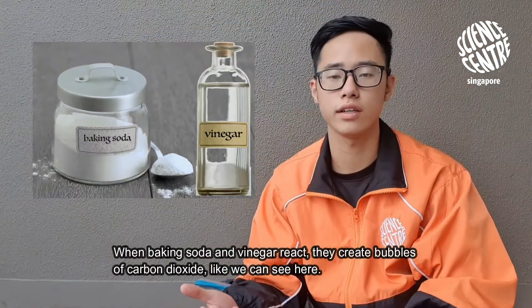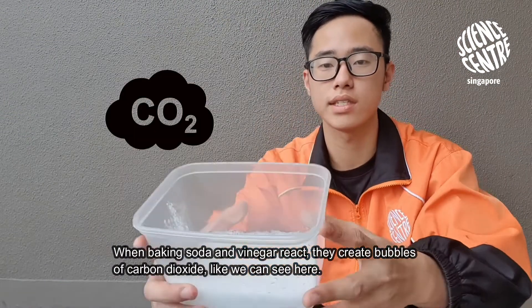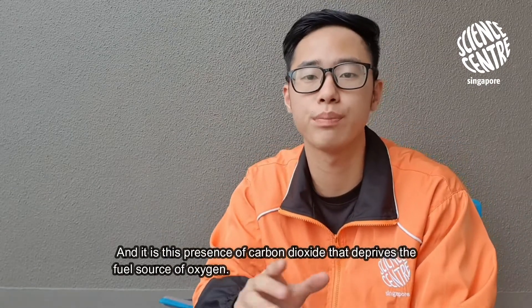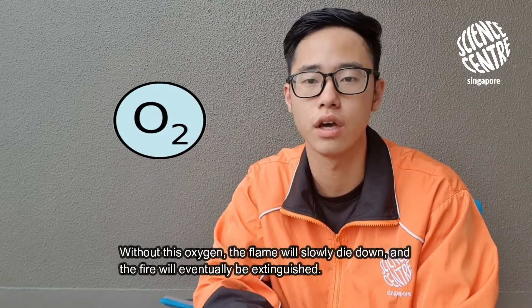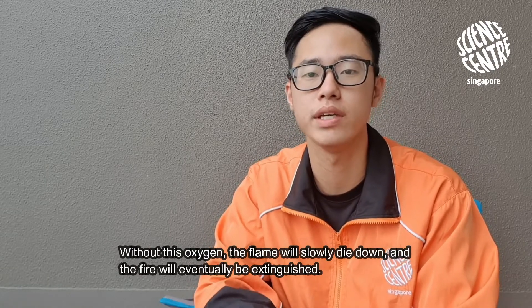When baking soda and vinegar react, they create bubbles of carbon dioxide, like we can see here. And it's this presence of carbon dioxide that deprives the fuel source of oxygen. Without oxygen, the flame will slowly die down and the fire will eventually be extinguished.